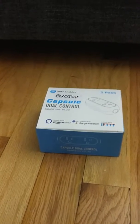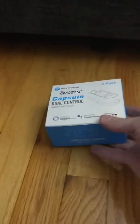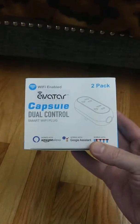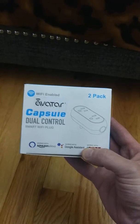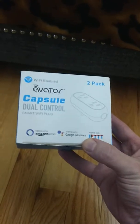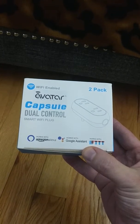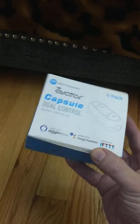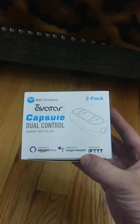Hello guys, today is a very exciting day. I got my hands on a brand new device which has been waiting for a long time. It's a dual power outlet which is also a smart plug and it's brought to you today by Avatar — not sponsored by Avatar, just brought to you.